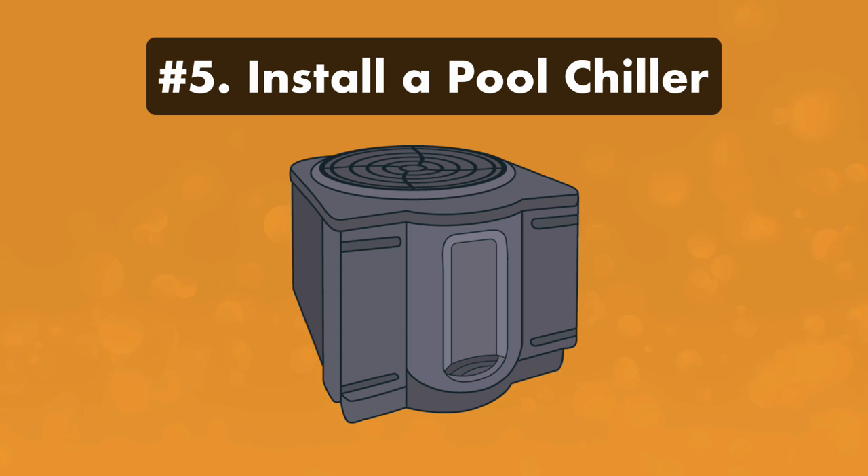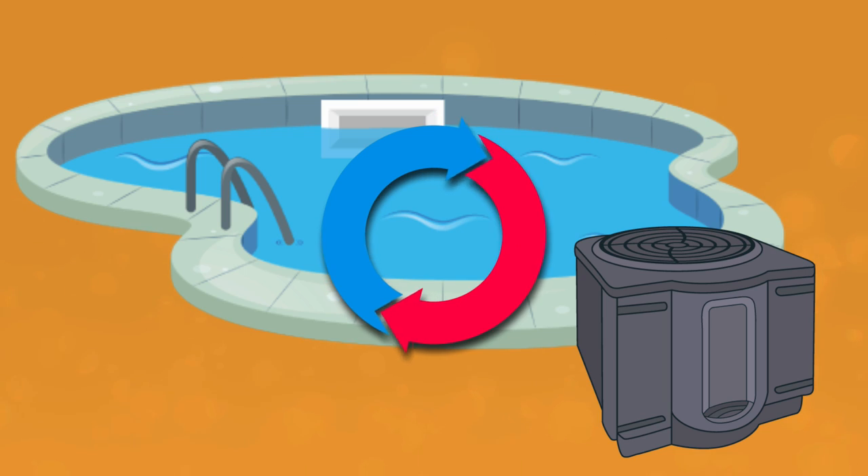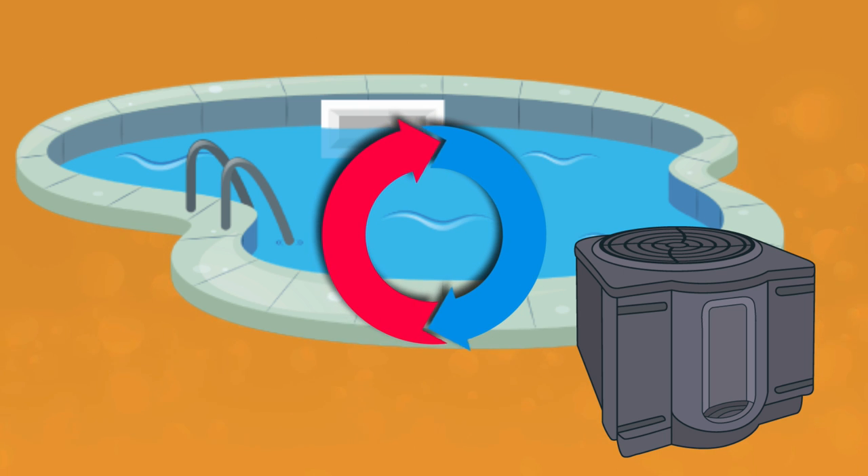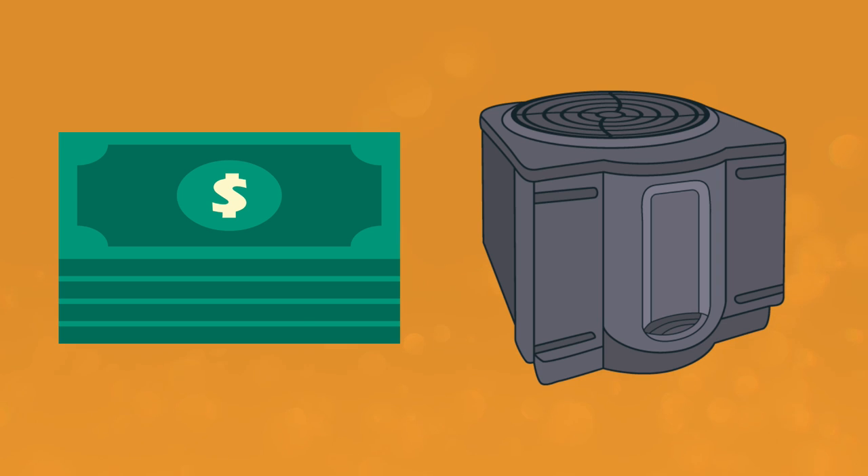Number five: install a pool chiller. A dedicated pool chiller or a heat pump with a cooling function is the most powerful way to cool down your pool water. After all your pool water has circulated through the chiller, your pool should be about five to ten degrees cooler. While it's the most effective option, it's also the most expensive. But if the other cooling strategies didn't work, a pool chiller might be worth the cost of installation.